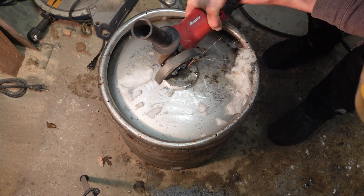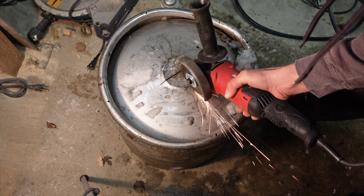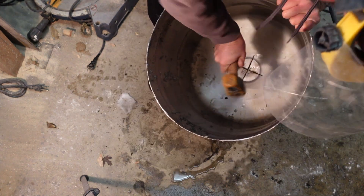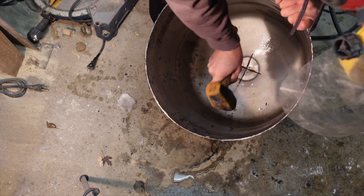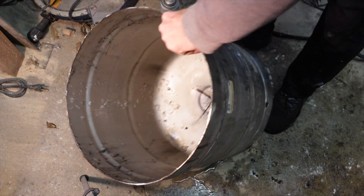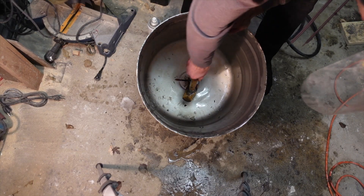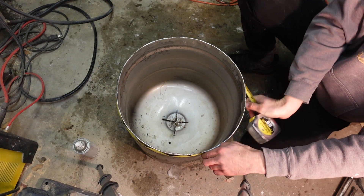Now I need to make a place for the wax to drain out of the bottom of the keg. The first thing I'm going to do is cut an X in the bottom, then take a hammer and smash down those petals a little bit. That'll give some contour to help it flow down and make them a little bit wider. Then I need to make some measurements and go get some material.